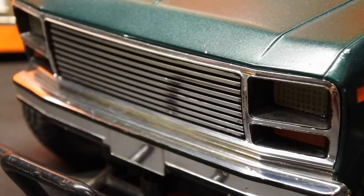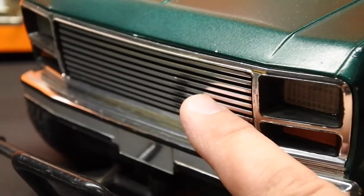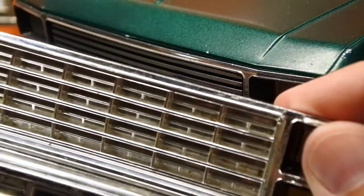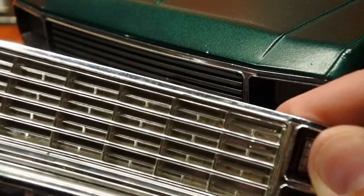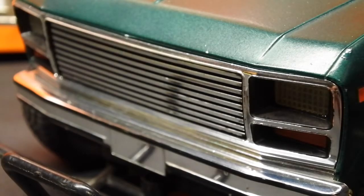I'll never understand why nobody likes that grill. I've been hounded by so many people for so long — they hate this grill and prefer the other one — that I finally said, shut up, I'll make one. So that is what this video is about.